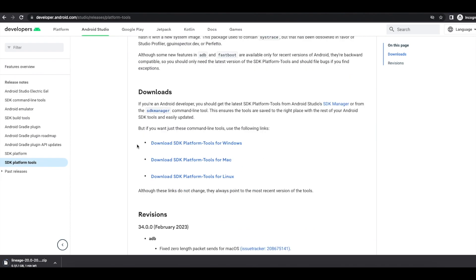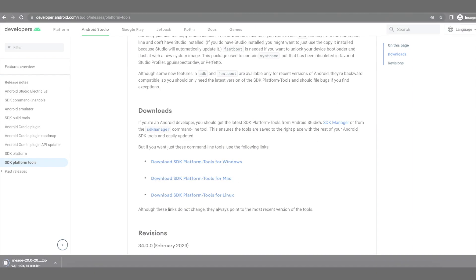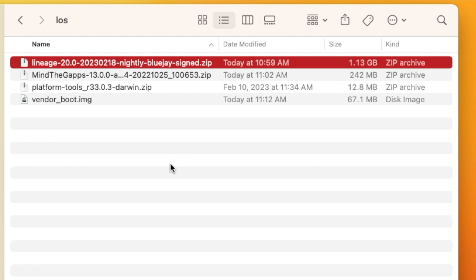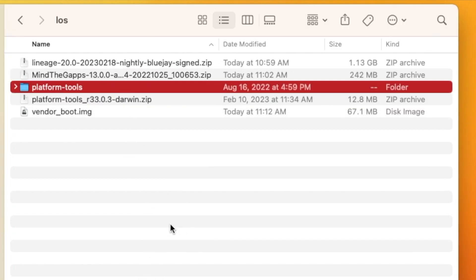You also need ADB and Fastboot. Go to the official site at developer.android.com — they call it Platform Tools. Download SDK Platform Tools for Windows, Mac, or Linux depending on your OS. I'm on a Mac so I'll download that one. Note: if you're on Windows, you'll also need to install ADB and Fastboot drivers — a video for that is in the description. Place all your files inside one folder: the LineageOS ROM, GApps zip, Platform Tools, and the recovery file.